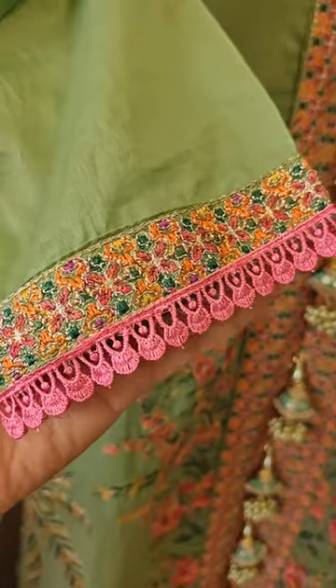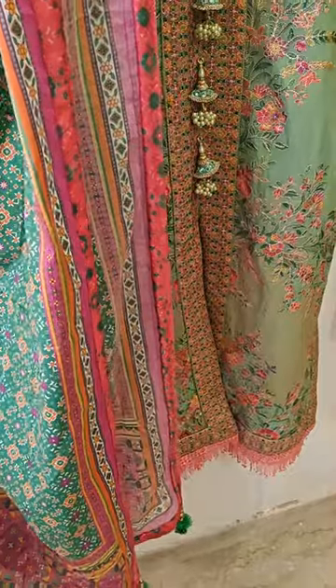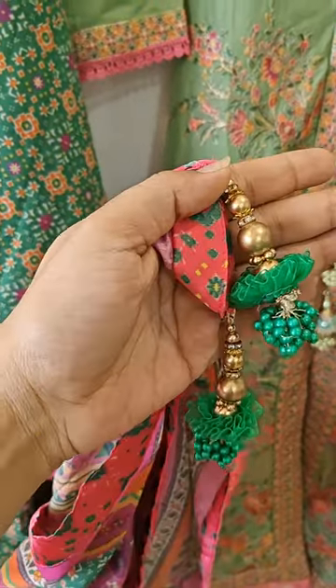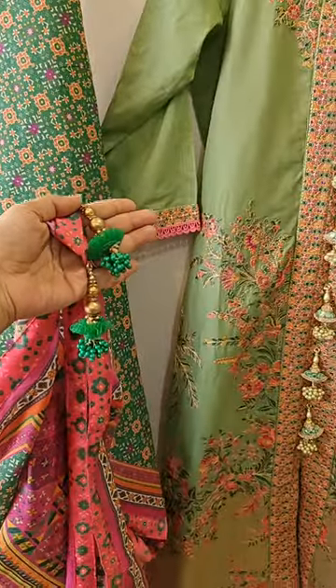The sleeves are also finished with lace. Lacing is done on all four sides of the dupatta, as you can see, and these lovely matching latkans are added to the dupatta for a beautiful ethnic look.